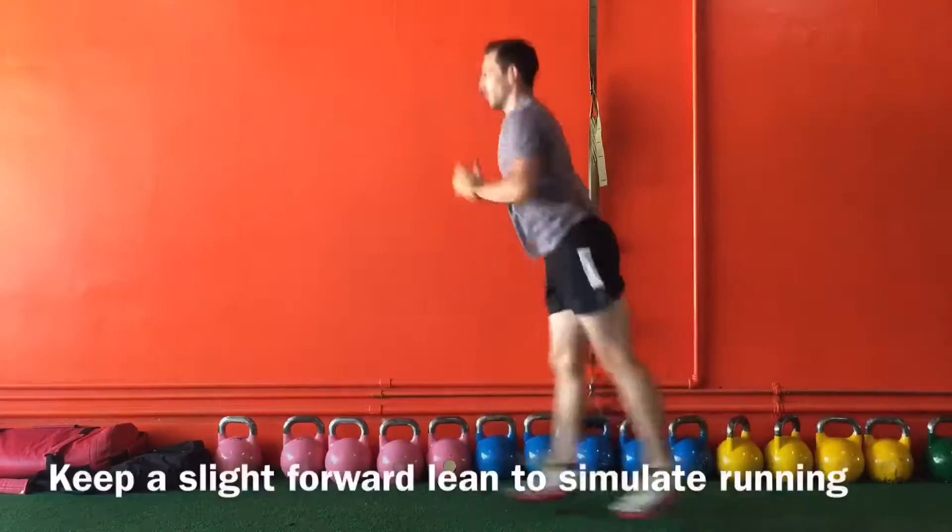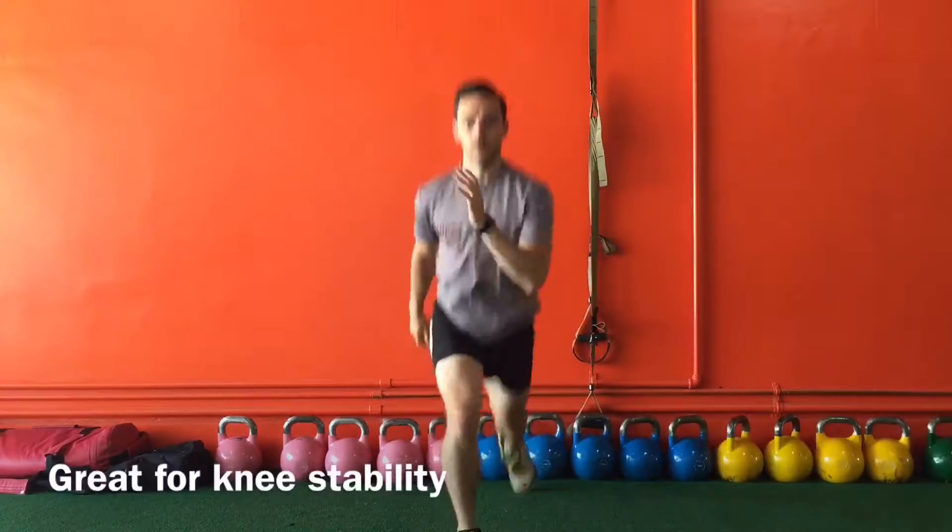Make sure your knee doesn't cross your toe and stays midline. Keep your core and glutes engaged with a slightly forward lean to simulate running.